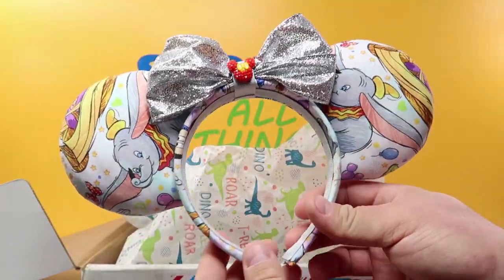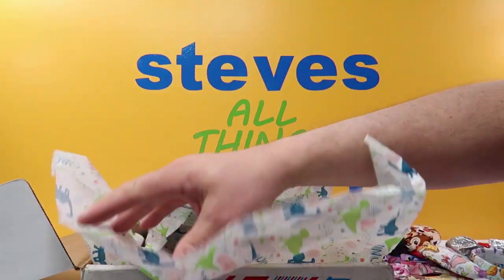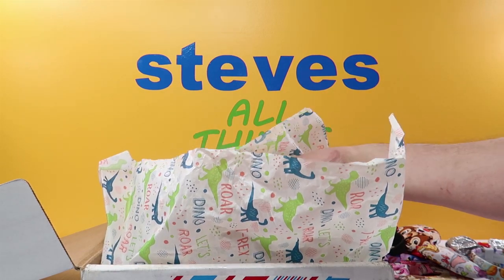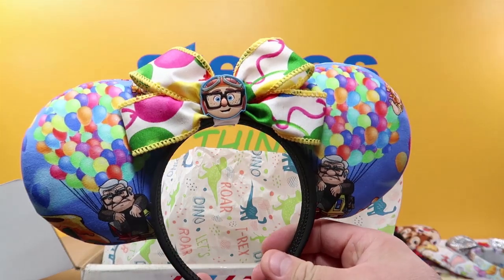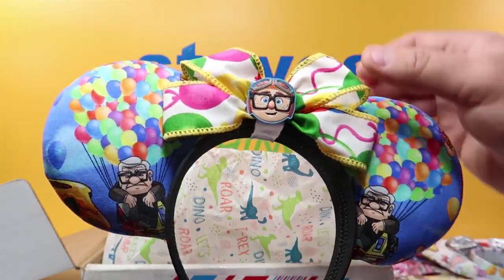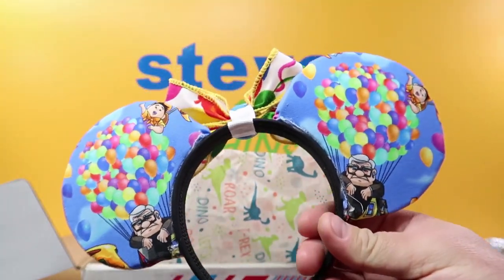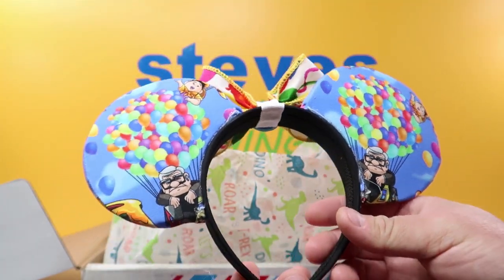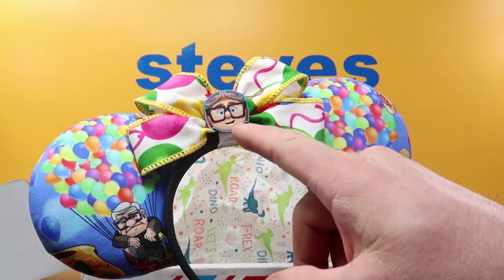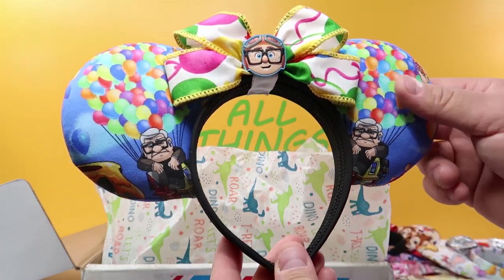You guys go check out her videos too — she posts some videos on how she makes some of these things. And then my last pair, which I bought for me because I think they're really really cool, is my Carl Up ears. How cool are these? I saw these and I had to have them. I'm glad she had the pair. There's Russell up here too — there's the back. Got Carl as a little kid. Those are really cool, nice ears guys.